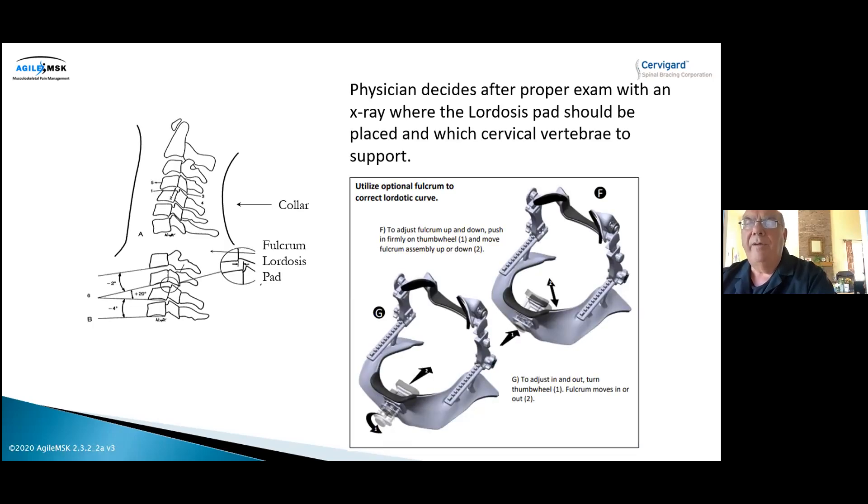Here's the collar from a top-down view. You can see the fulcrum pad behind where the arrow is. It's operated by a screw on the outside of the collar, so the practitioner — therapist, chiropractor, or orthopedist — can decide to add more fulcrum support to the neck. If you have X-rays, this is a beautiful addition because you can look at the X-ray and measure by the millimeter how much cervical lordosis correction you want to achieve. Without X-rays, you can only estimate. Very, very important technology.